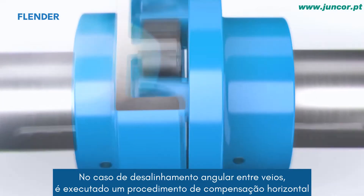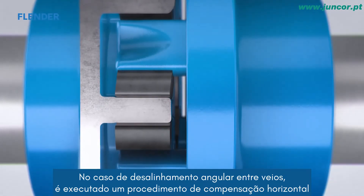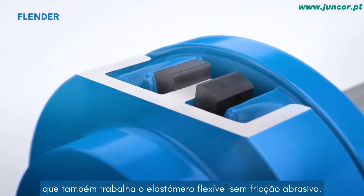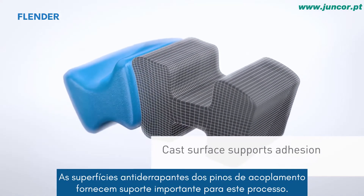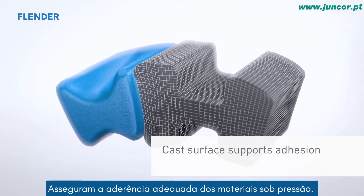In case of angular offset between shafts, a horizontal compensation procedure is performed, which also works the elastomer flexible without abrasive friction. The non-slip surfaces of the coupling pins provide important support for this process, ensuring the proper adhesion of the materials under pressure.